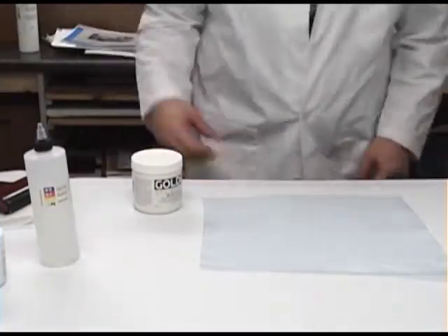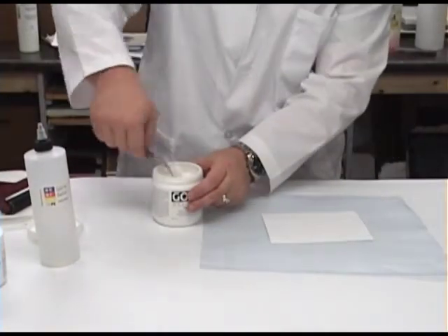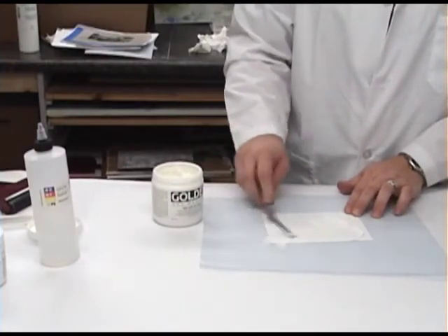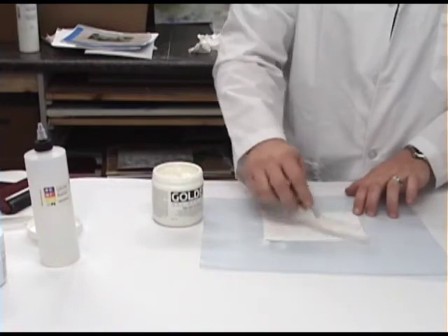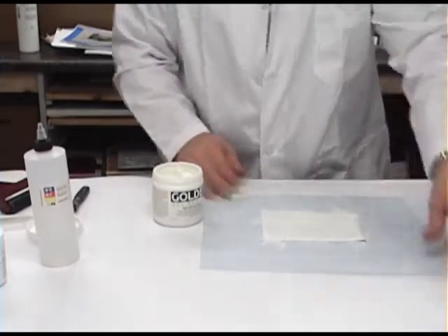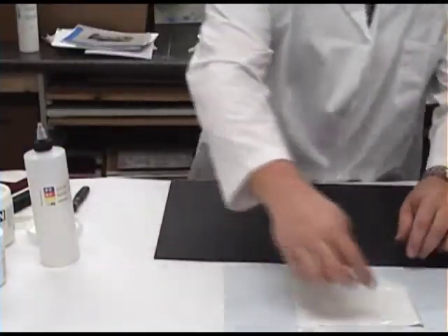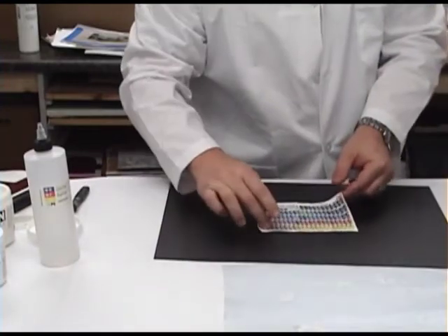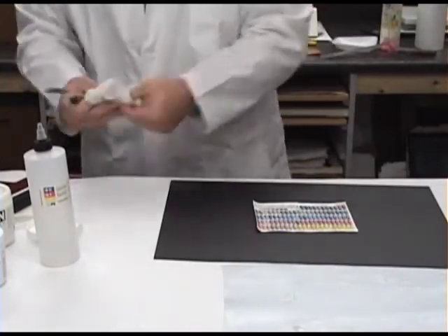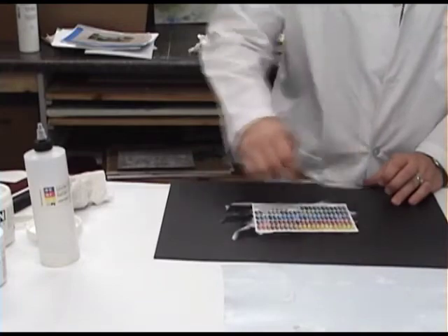For the final collage technique, we will be using a thick gel such as high solid gel gloss. The pasty nature of the gel offers the ability to apply a thicker layer of product. A thick layer of gel allows the artist some control over how smoothly the paper element lies, as well as the ability to glue onto a more textured surface. Using a palette knife, apply the high solid gel evenly to the back of the paper. Glue the collage element down and with a clean palette knife squeeze out as much excess gel as desired.